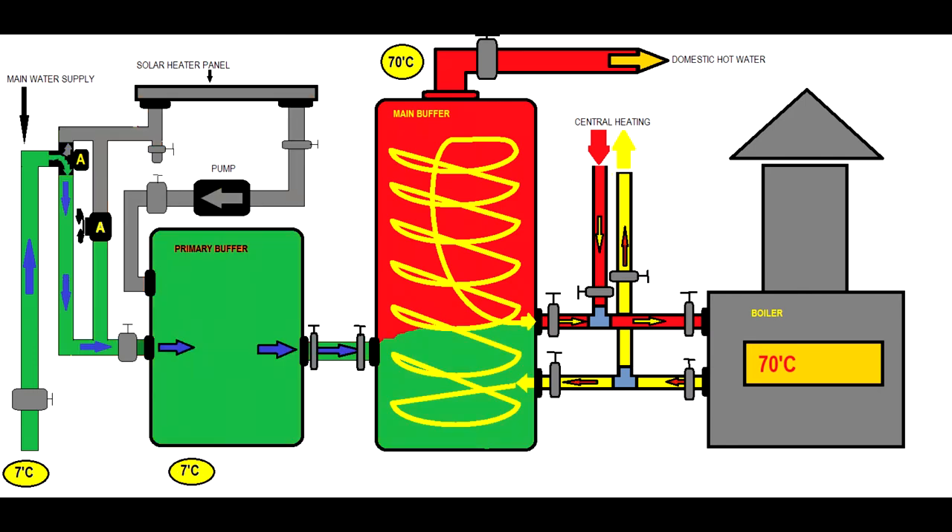Now let's talk about a situation in which the sun is not on the sky, or maybe we're in winter. We have two automatic valves, marked A. One of these valves will redirect the main water supply directly into the primary buffer, bypassing the solar heater panel.